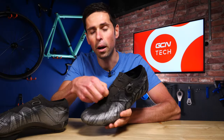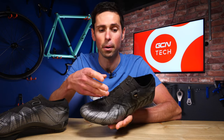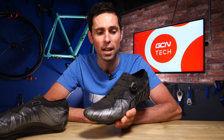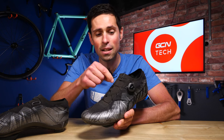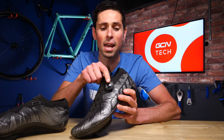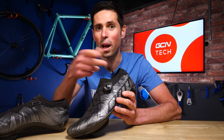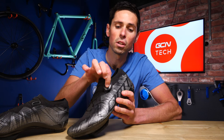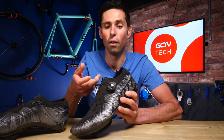Over time, the lace part could possibly wear away, or if you've crashed, it may be damaged and completely broken. The wire introduced into the BOA system is called the CS1, and it is in fact a stainless steel wire with a nylon outer coating — 49 individual stainless steel strands that make up this little cable. The ratchet system inside the BOA dial is used to tighten and loosen the shoe as required, yet keep it secure once set firmly in place. To lock it, you click the button down and pull it up to release cable tension.